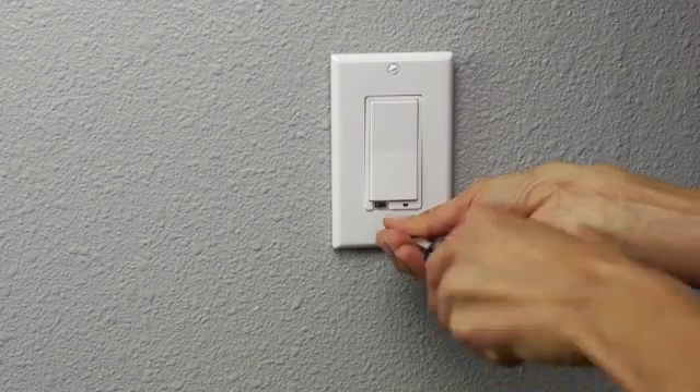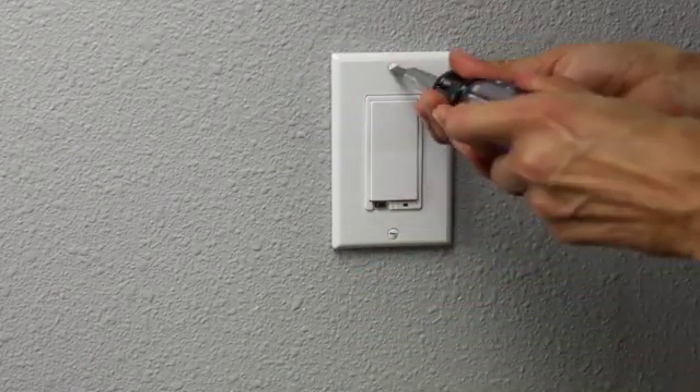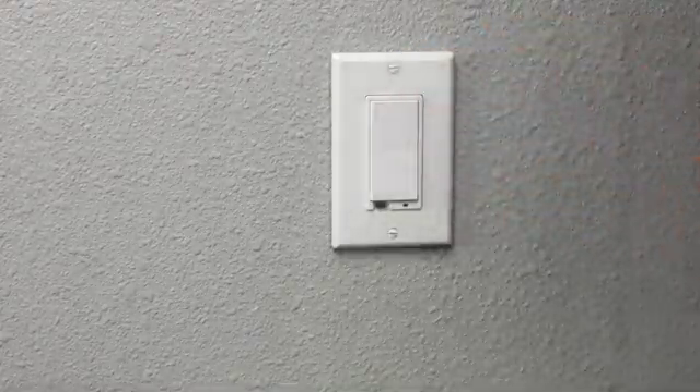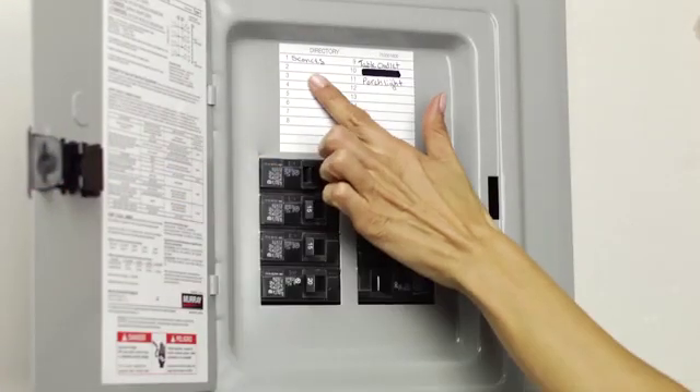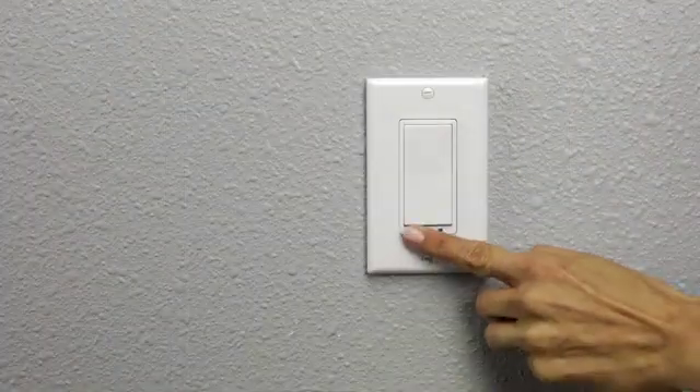Once the switch is mounted, you can replace the wall plate. After the wall plate is mounted, the installation is complete, and you can now turn the power back on at the breaker box and test the circuit. Be sure the air gap switch is pushed in before testing.